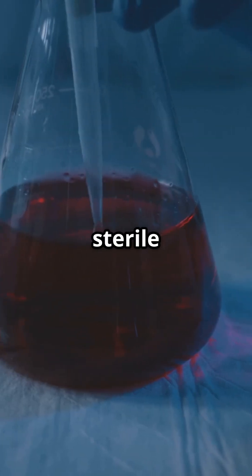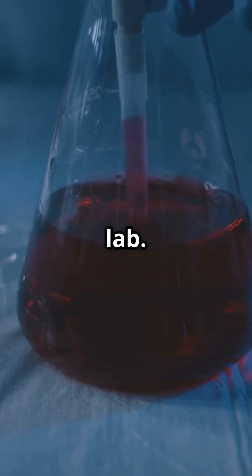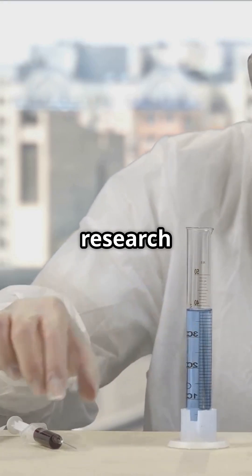The venom is collected in sterile containers and then tested and analyzed in a lab. It's stored in special conditions to keep its chemical properties stable so it can be used for research and making anti-venom.